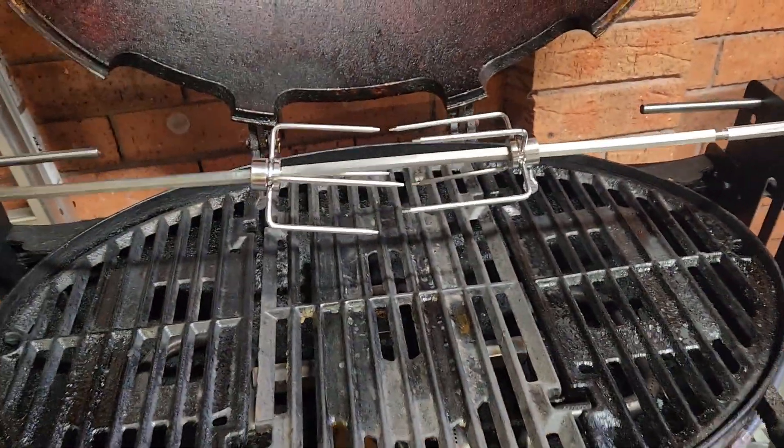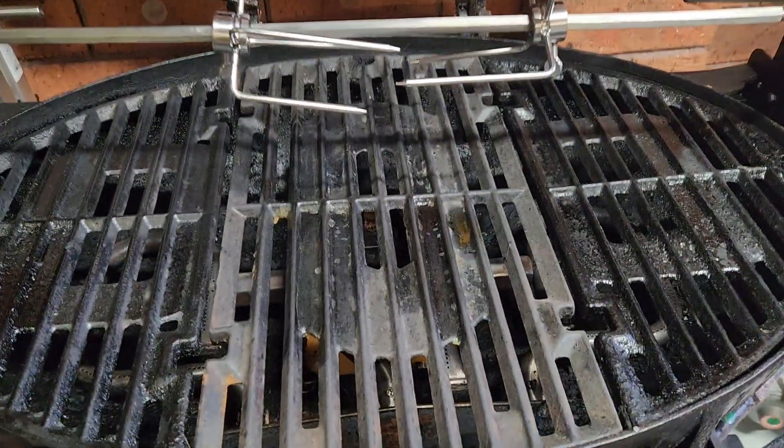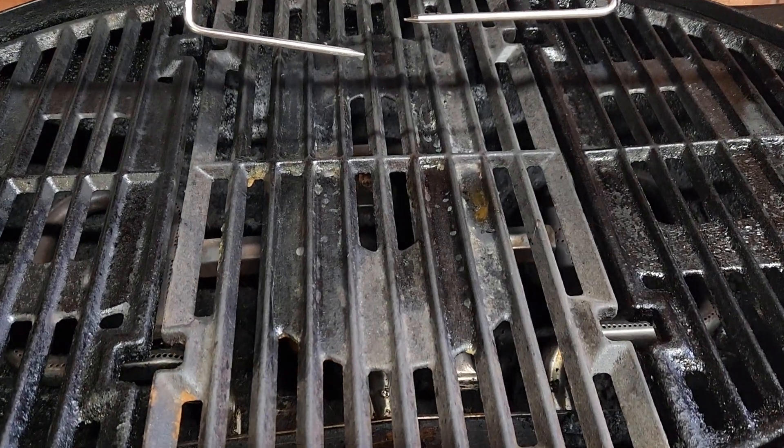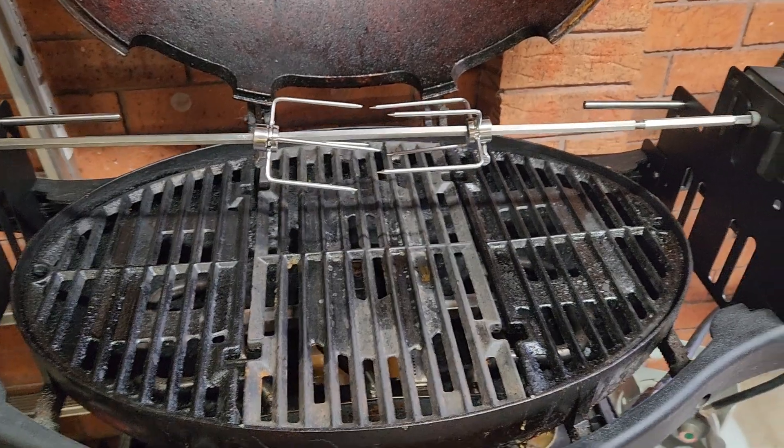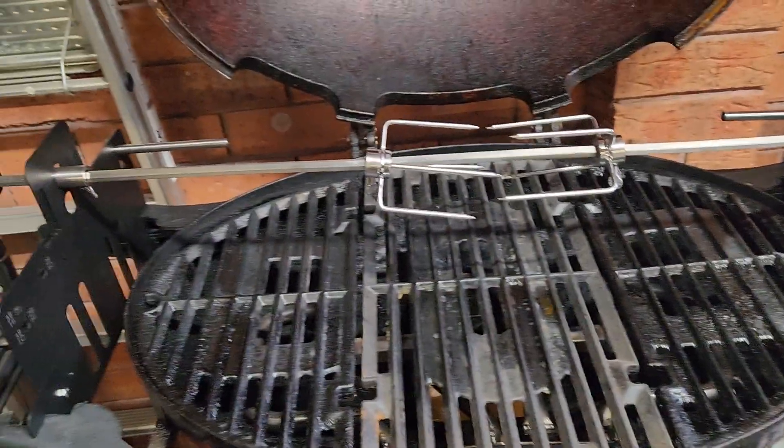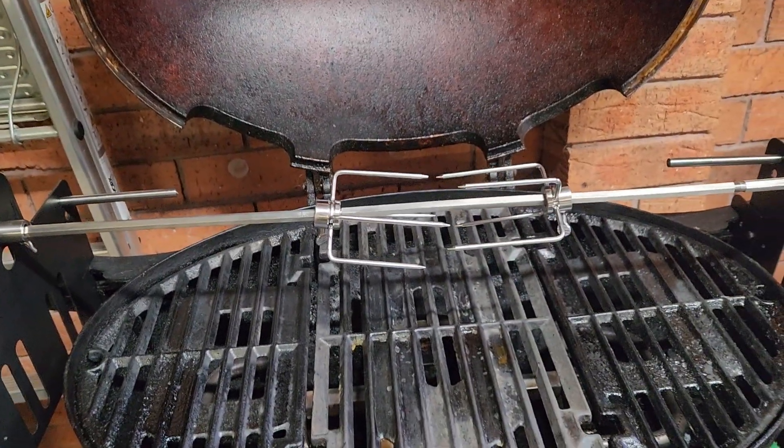The next video I'll put up, we'll be having the roast cooked on there. I'll probably chuck a tray underneath, so it catches all the fat so I don't get the barbecue too dirty. Thanks for listening. Bye.